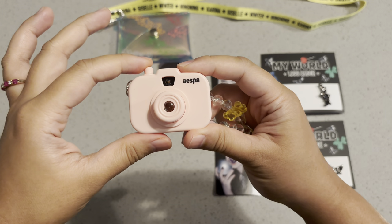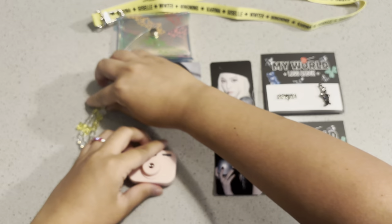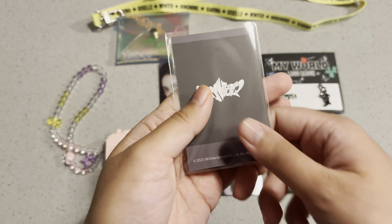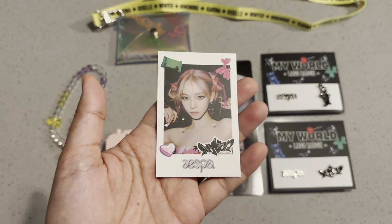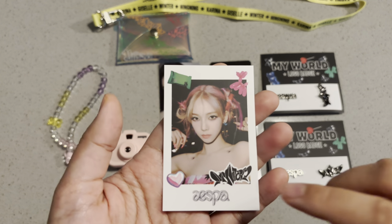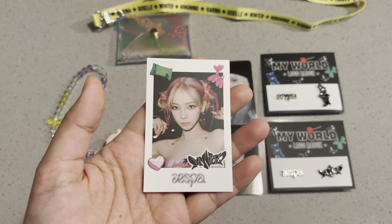You could just put this up to your eye and see a slideshow of each item. And here's the photocard — it's like a Polaroid of Karina with the other spicy outfit with the buns.